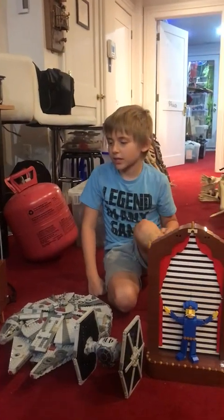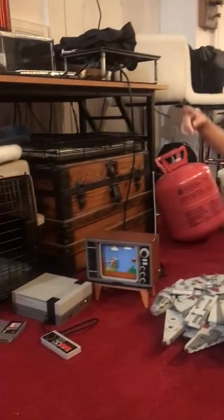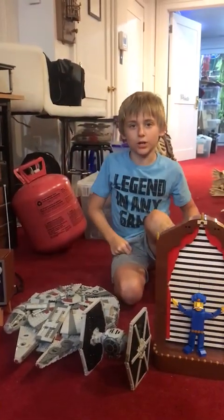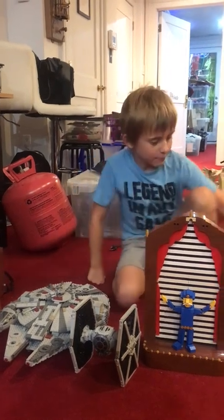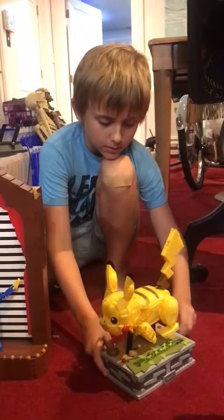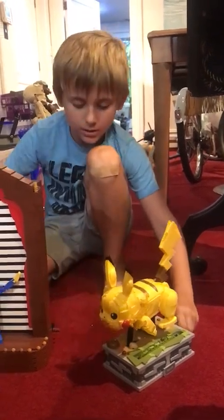These are the five best Lego sets I've made. This one doesn't really count. There's a fifth one - there's one Lego set in the cabinet, it's too fragile to pick up. But we have Pikachu. Most of them - all of them - are chemical except for this one.